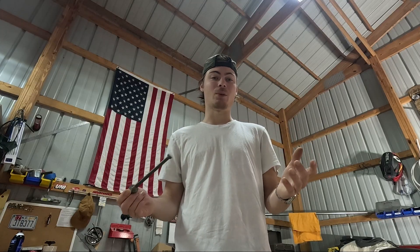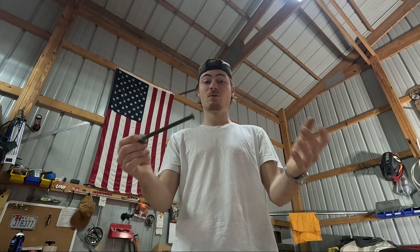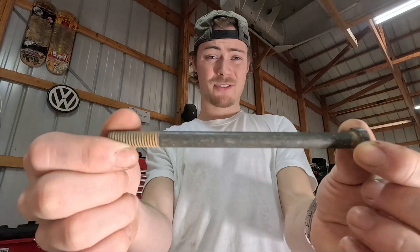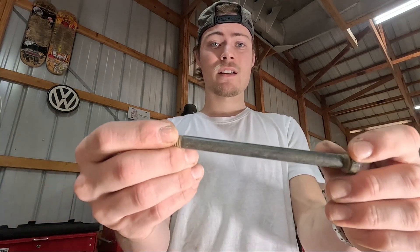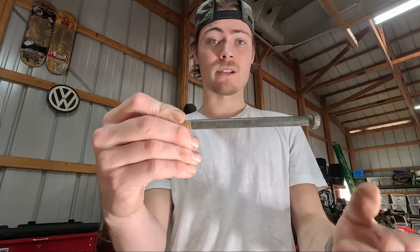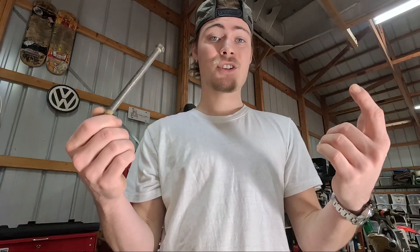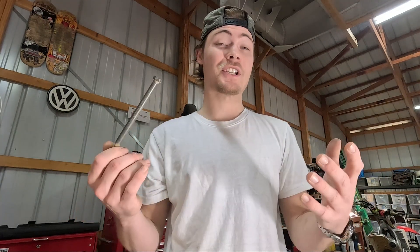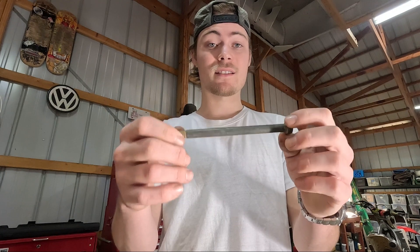What does it actually mean to tighten a bolt? When you tighten a bolt, what you're actually doing is stretching it. A bolt is made of three main parts: the head, which is for tightening; the threads, which are what actually holds into the material it's going into; and the shank. Even on a bolt that's fully threaded, there's still going to be a part that acts as the shank, and the shank's only job is to stretch — albeit only slightly — and that is what gives you the tightness of the bolt.